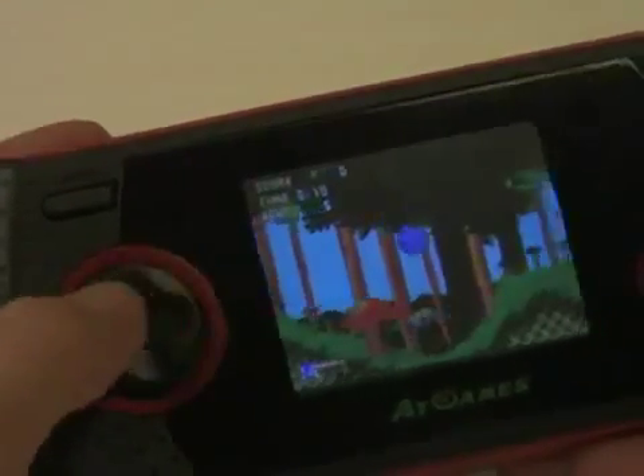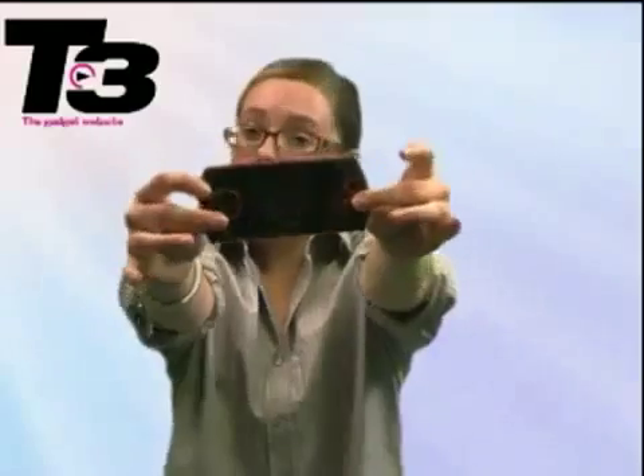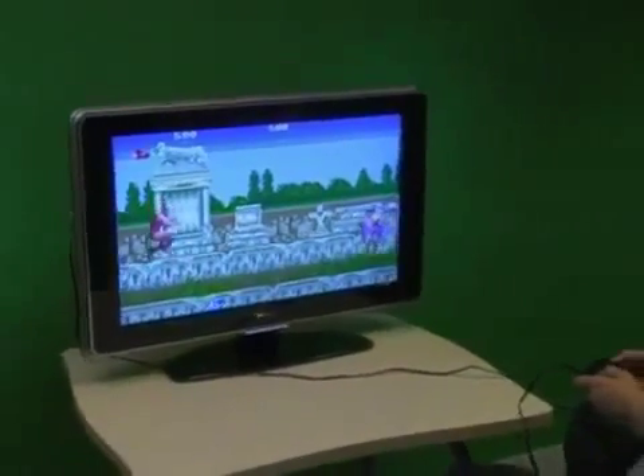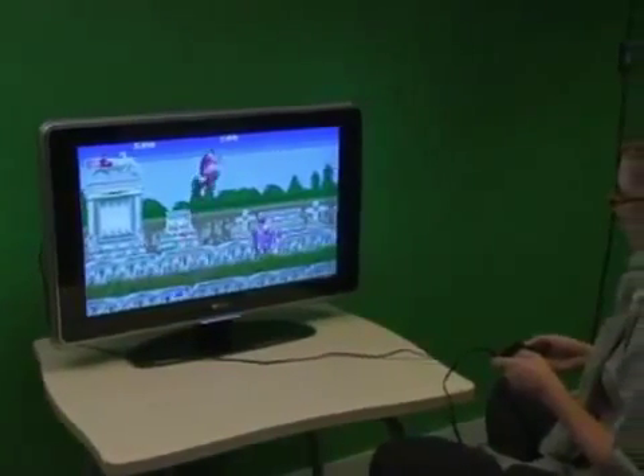It comes with two inbuilt speakers on both sides of the LCD screen, and it's also got an AV out port so you can actually link it up to your TV. So if you've got a 12-inch grainy black and white TV, you get that full Sega Mega Drive experience.